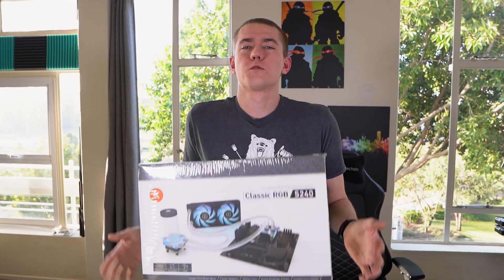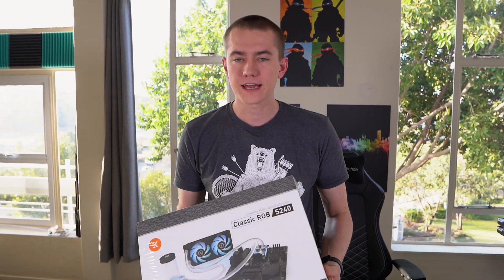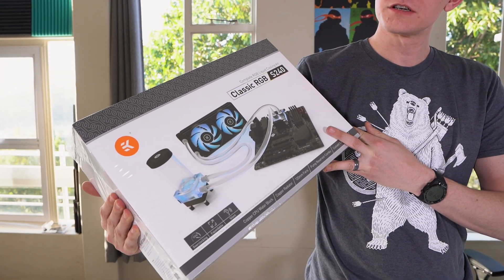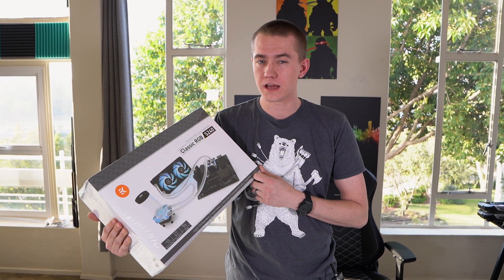My friends, are you looking to enter into the world of custom water cooling? Our friends over at EK sent us their newest cooling kit that makes sure that you're saving a lot of money while also making sure that your system is water-cooled and looks fly.